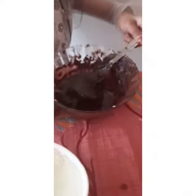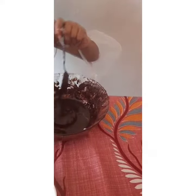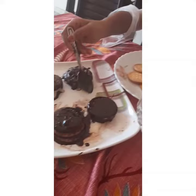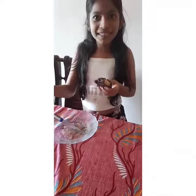It has to be properly mixed. Dip it into the milk powder. Wow, yummy, I liked it!